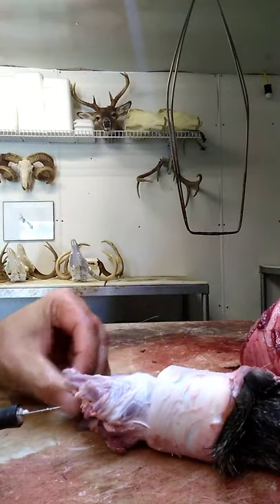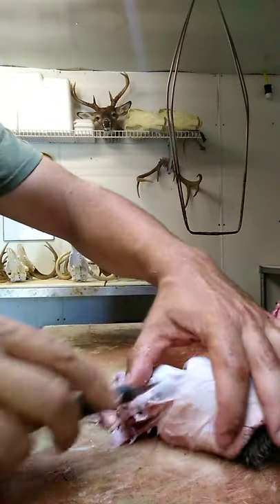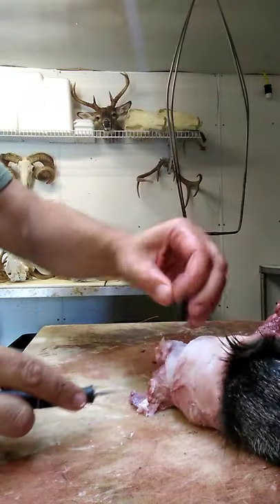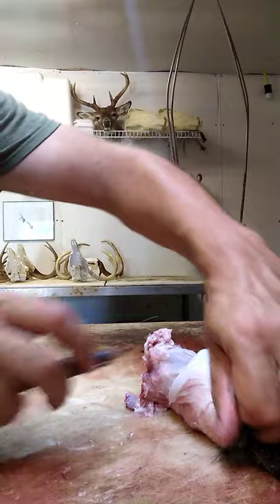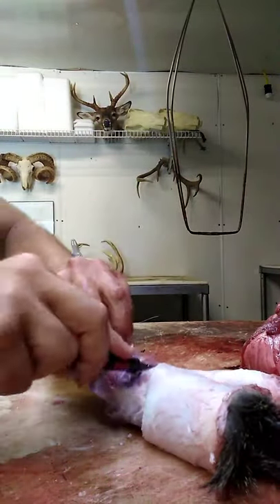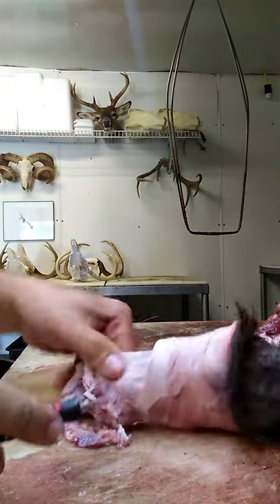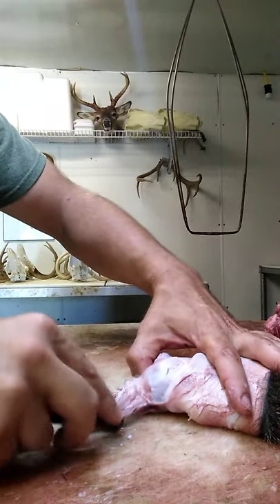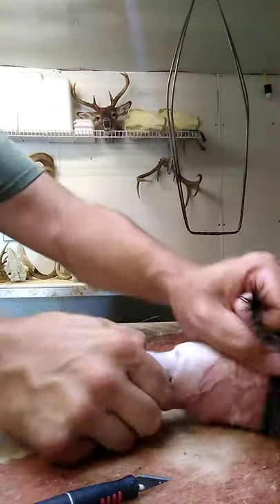Right here you can see with the ear butt, I'm just working that skin off of that cartilage and off of those muscles. Get as much of that sinew as you can while you're going — it'll be just less that you've got to flesh out later on once you start doing your fleshing work. I always start with the ears because it's my least favorite part of fleshing a deer head out. I don't like dealing with them, so I just get them out of the way first.